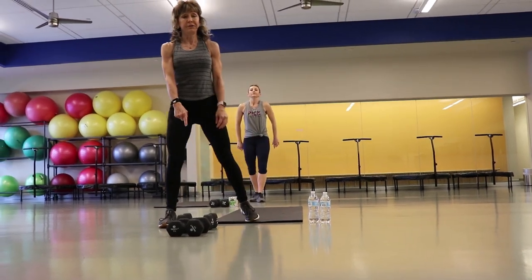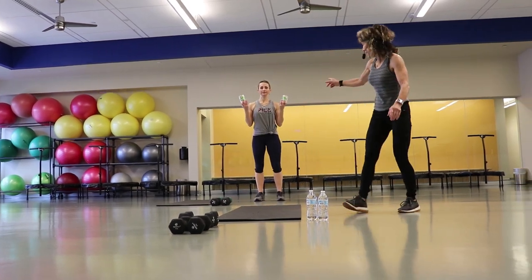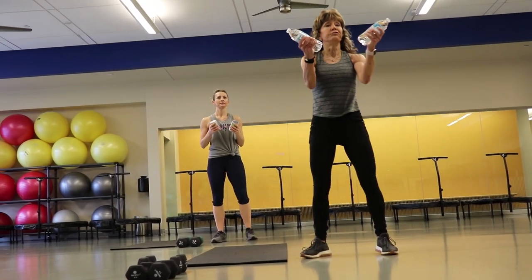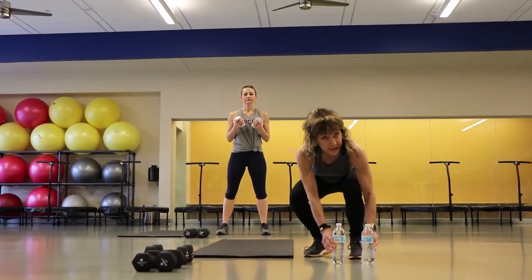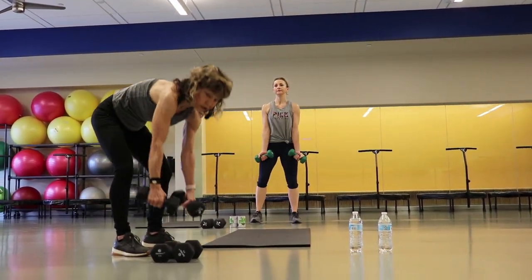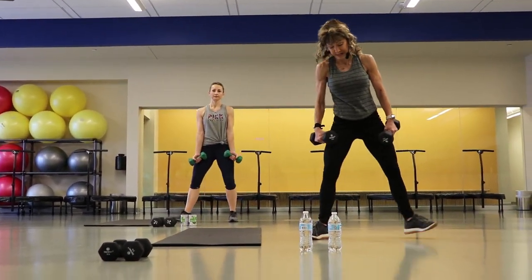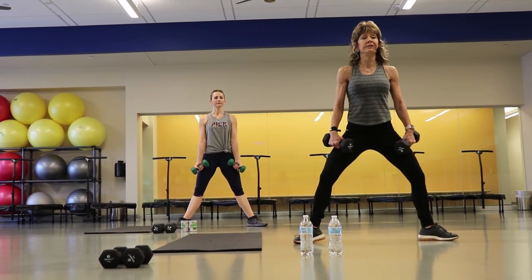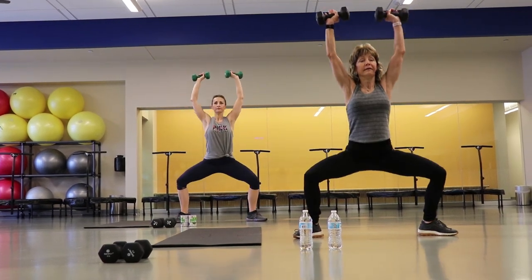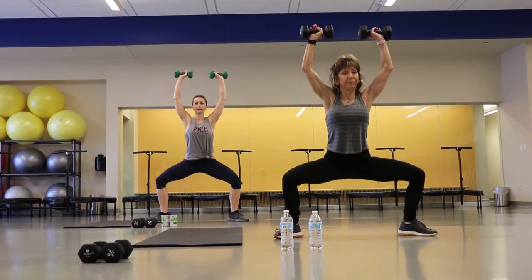At home, if you don't have dumbbells, lots of things in your pantry are good — you can use cans of fruits or vegetables, bottles of water. If you have dumbbells, absolutely use them. You can also do no weight at all. We're going to take it into a sumo squat press. Your toes are facing outside, your feet are wider than your shoulders. Bring your arms up, squat and press. Use that breathing.